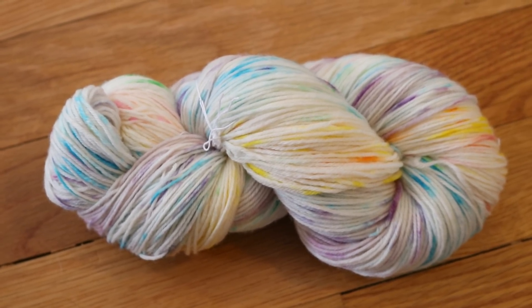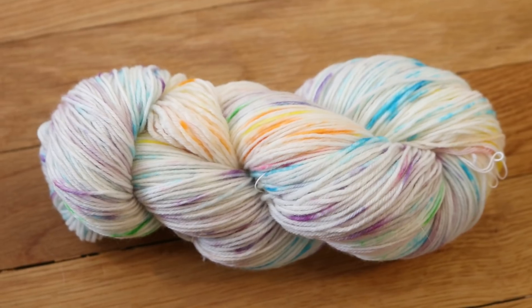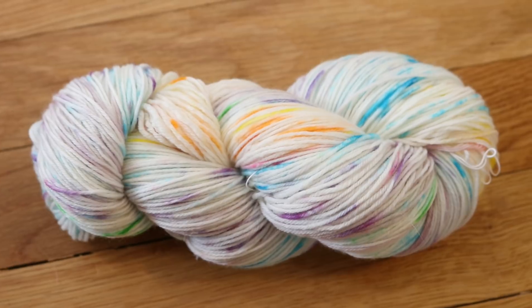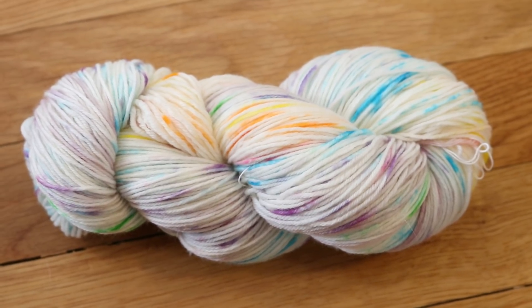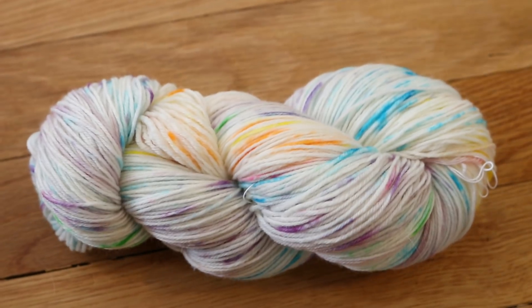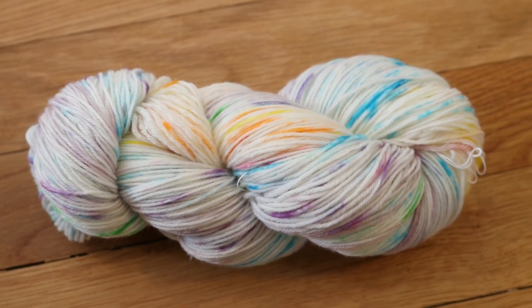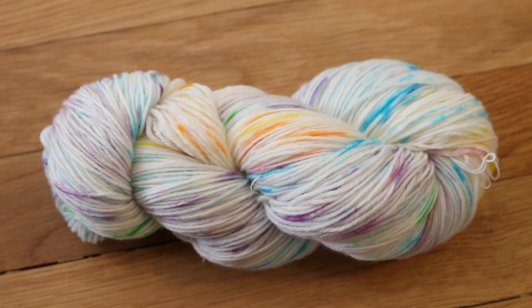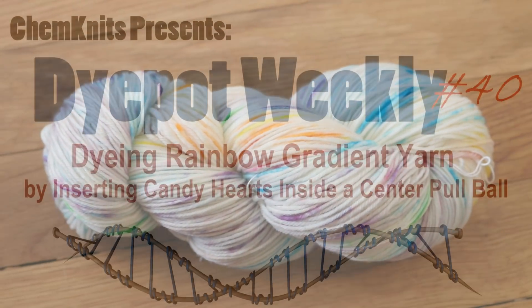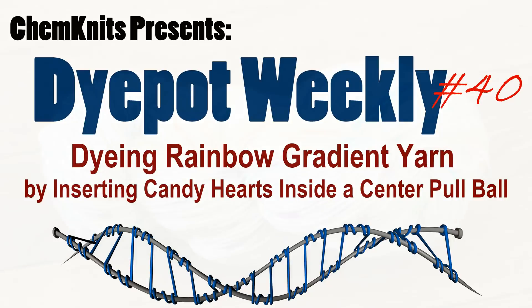Don't worry, I stocked up after Valentine's Day! I am Rebecca from ChemKnits and if you enjoyed what you saw here today please subscribe to the ChemKnits Tutorials YouTube channel. I like to be creative and choose many different ways to try to apply color to yarn, and I release new dyeing videos every single week — you don't want to miss any of them. Thank you for watching!